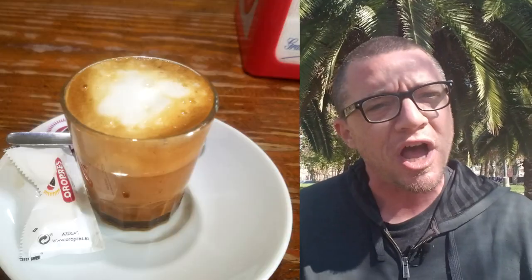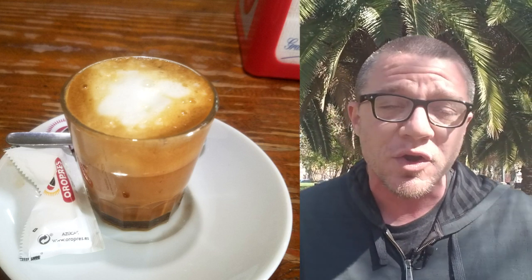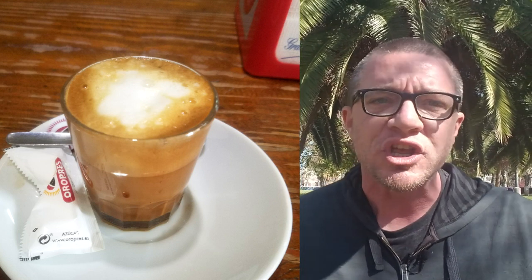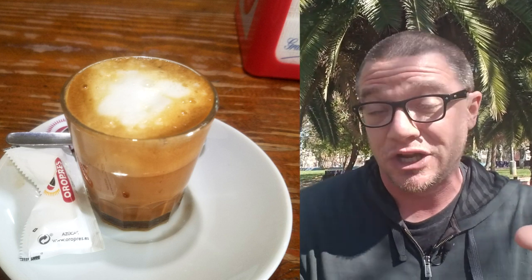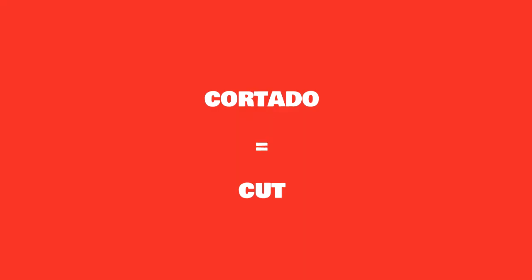The second type of coffee here in Spain — and I'm pretty sure this is my favorite — is the cortado. I believe it's the same shot of espresso as the café solo, but they add milk in a one-to-one proportion, so it doubles in size. It's kind of like a large shot glass or a small coffee cup, and it's called the cortado — cortado means 'cut,' so you're cutting the coffee with milk.